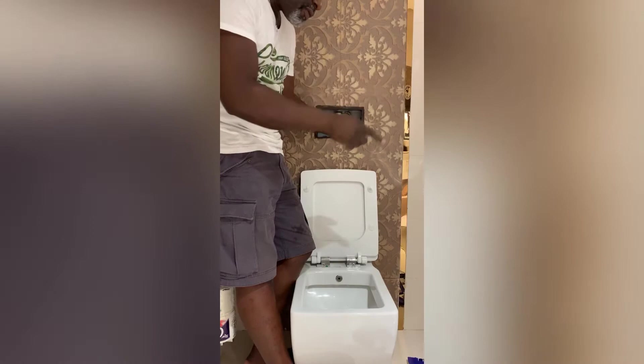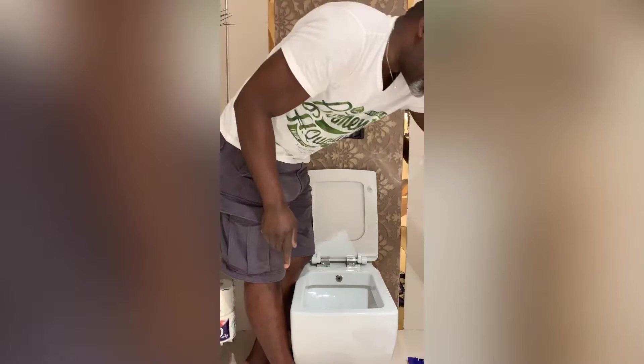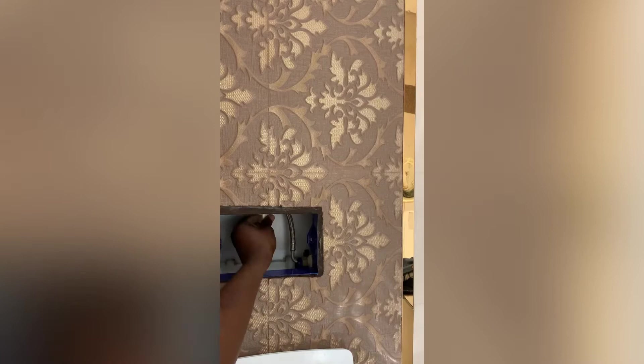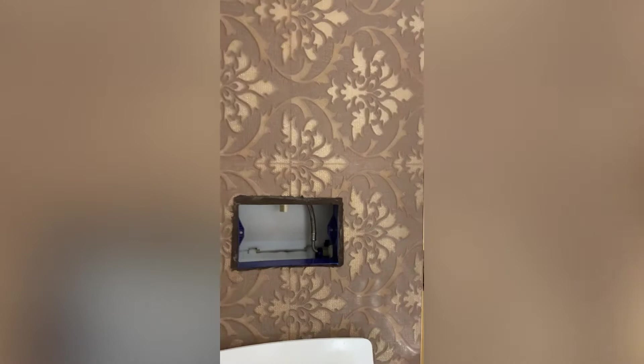I'm going to show you how to remove the water section. First I have to take off this cap — I've already captured that in another video. The next thing is to remove the one that controls water into the reservoir. You'll notice it has an isolation valve where you can isolate water going into the system. I've turned off water so I can remove this component.